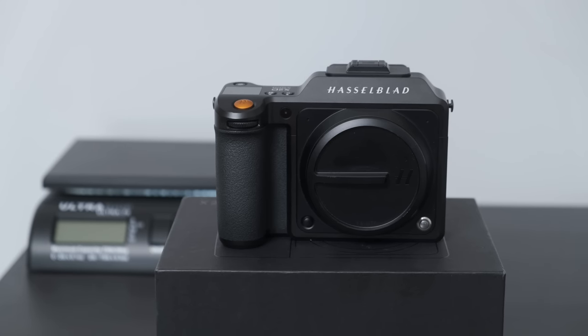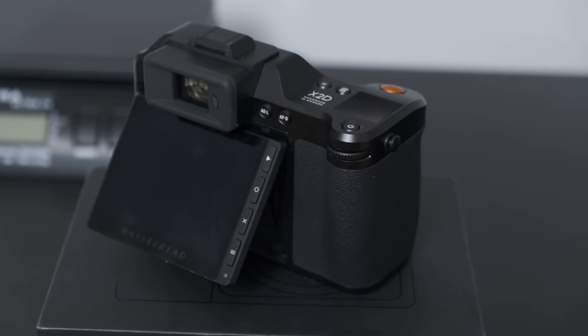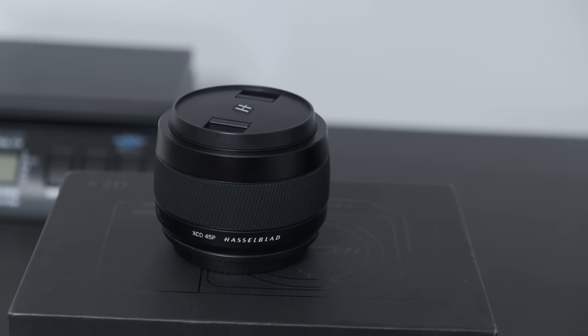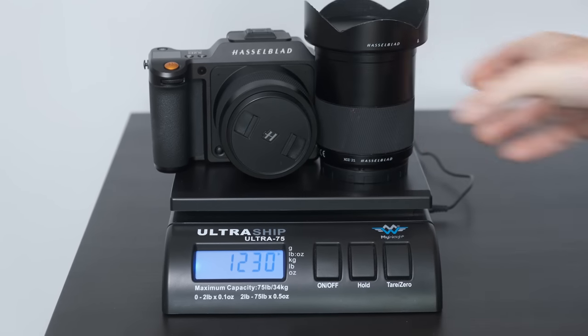This Lightweight Field Kit includes the X2D, which is a 100 megapixel medium format camera with seven stops of image stabilization, the 21mm f4 prime and the 45mm f4 prime. In total, the kit I had weighed in at 1900 grams. So I thought I would bring all 100 megapixels and seven stops of image stabilization on a big hike and put this Lightweight Field Kit to the test. There are some caveats — the main one being the price, looking at about 11 and a half grand give or take for the two lenses and the body.